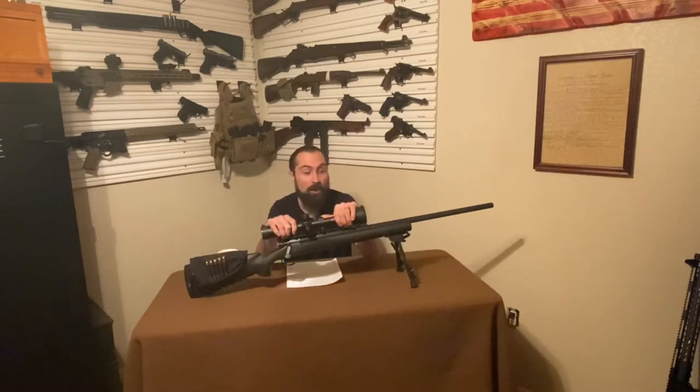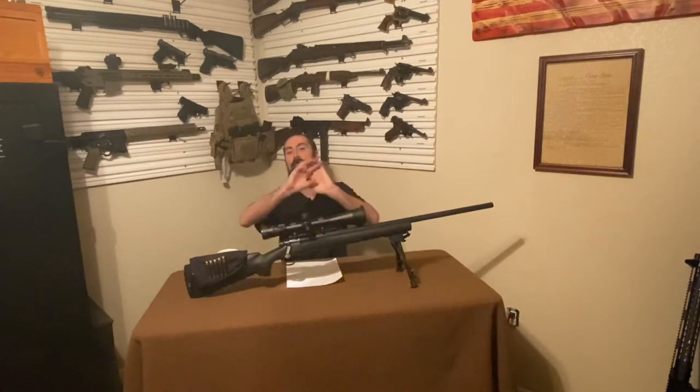Hey guys, welcome to Phoenix Arms and Defense. I'm Chris Smith and today's episode is a tabletop review on an item that is really good at social distancing — just kidding, I've got a diminished sense of humor. So if you don't like it, tell us how bad your butt hurts in the comments below. Without further ado, let's talk about this rifle.